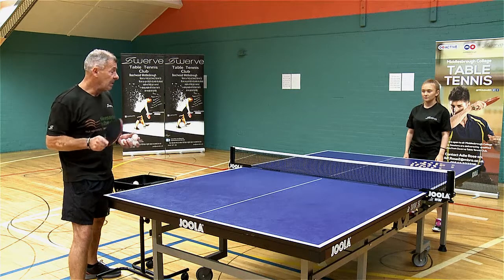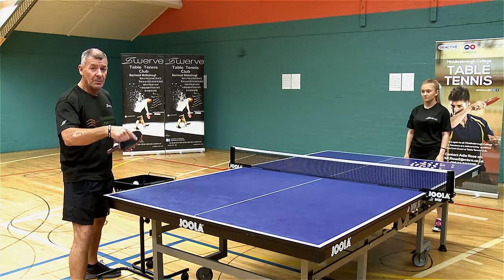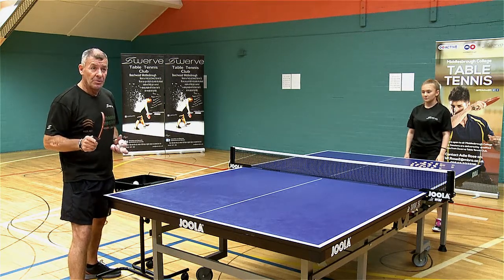I'm going to multi-ball feed again to Holly. And as I'm multi-ball feeding, she's going to try and draw out the alphabet — A, B, C — in her own time, in between playing shots.